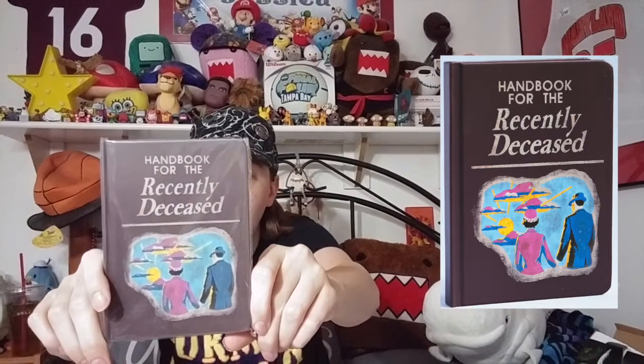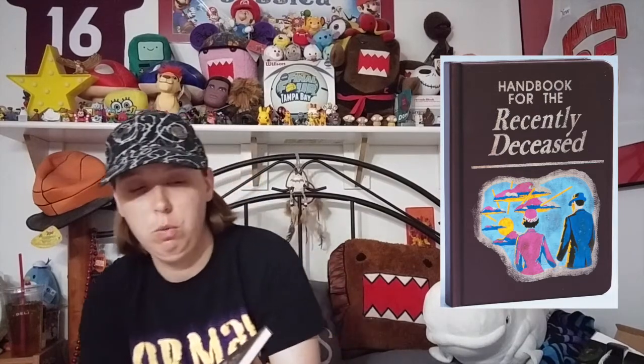Next is - this feels like a notebook. Handbook for the Recently Deceased. This is Beetlejuice? This doesn't look like Beetlejuice to me, but it says Beetlejuice Handbook for the Recently Deceased Journal Book, and it says NerdBlock on the back. It also says Warner Brothers. Let's open it up and see what it looks like on the inside. This is really good quality - it's heavy for a little book, which normally means good quality. So it's like lined paper, which is cool. I can always use these notebooks - I'm always writing stuff down. I'm more of the old school type where I still write stuff down instead of sticking it in my phone, so this always comes in handy.